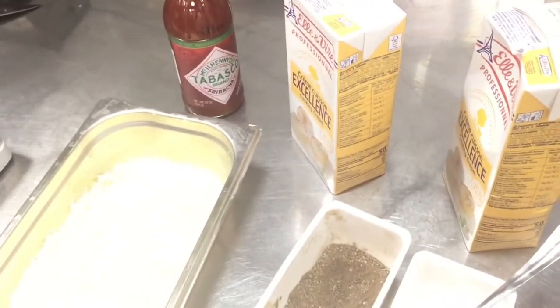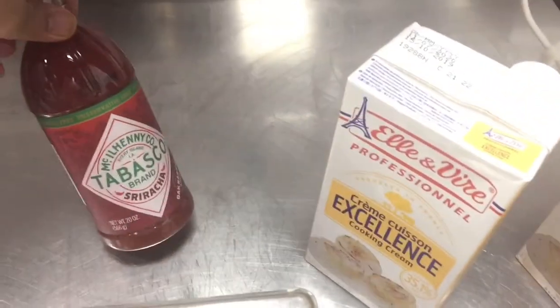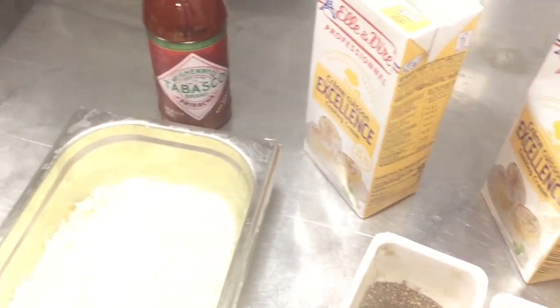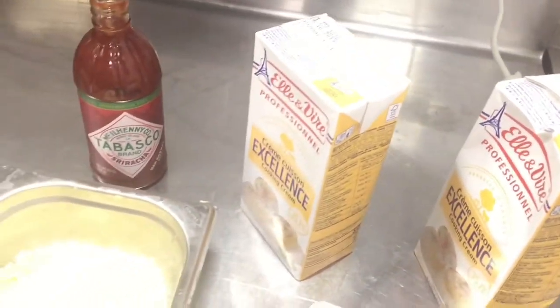My friends, today I will show you how you can make the cheese sauce. For cheese sauce you need cooking cream, grated Parmesan cheese, salt, pepper, Tabasco, and Sriracha sauce. Keep all these ingredients in your mind — in this video I will show you how you can cook the cheese sauce.